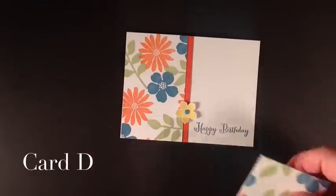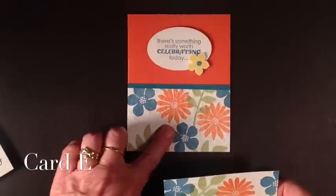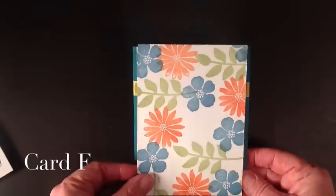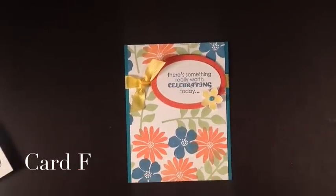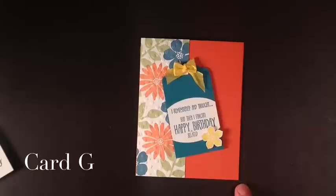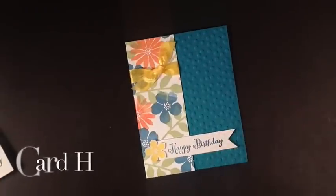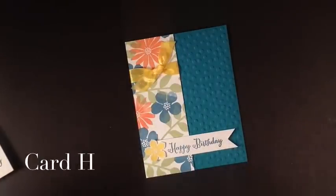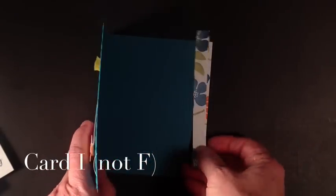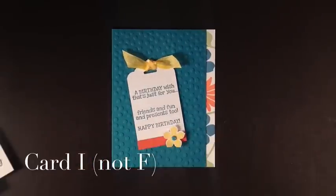Now let's go on to D and E. D is this piece here. And E — I ran this through to give it a little texture and change the look a little — and that's the piece we have there. F is our largest piece and that's just stuck on this card in the center. G is on the side there. H is another one on the side. And our last and final piece is just on the inside of my card here to give it some little design.